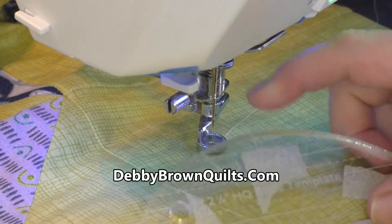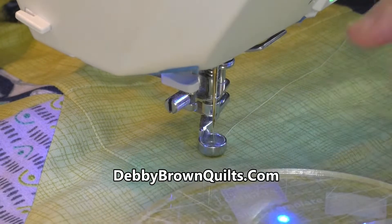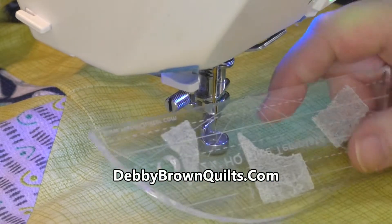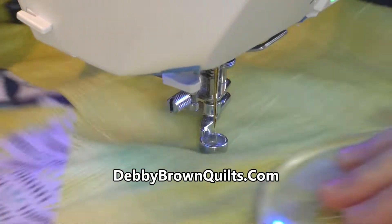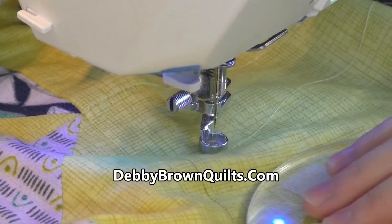I'm going to be using the two and a quarter inch Handy Quilter Slice template. It's just a nice little curve that fits in my hand beautifully. You can see that I have ruler grip on the bottom, because I can actually quilt this quilt by pushing the entire quilt just with the ruler.